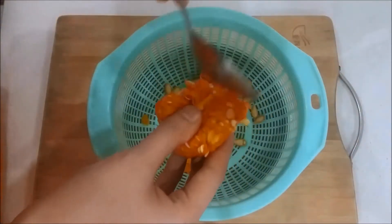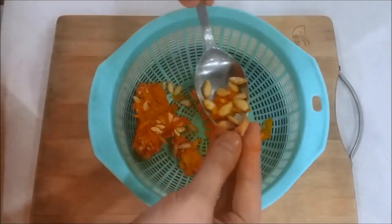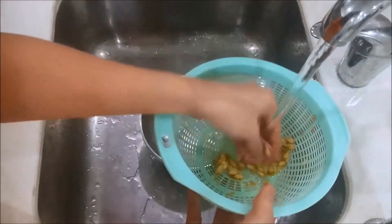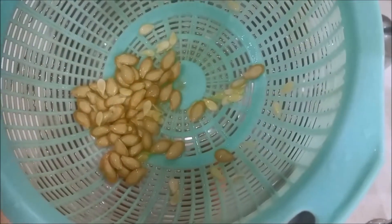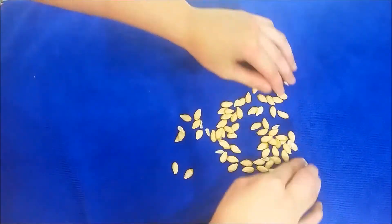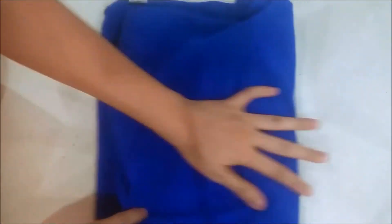Next, use a spoon to separate the seeds from the membrane, and these are the seeds that you should save. Clean them using cold water by running them through your fingertips on a fine mesh strainer, and then shake off any excess water. On a clean dry towel, pour your seeds onto it, and then dry them by rolling them between the towel.